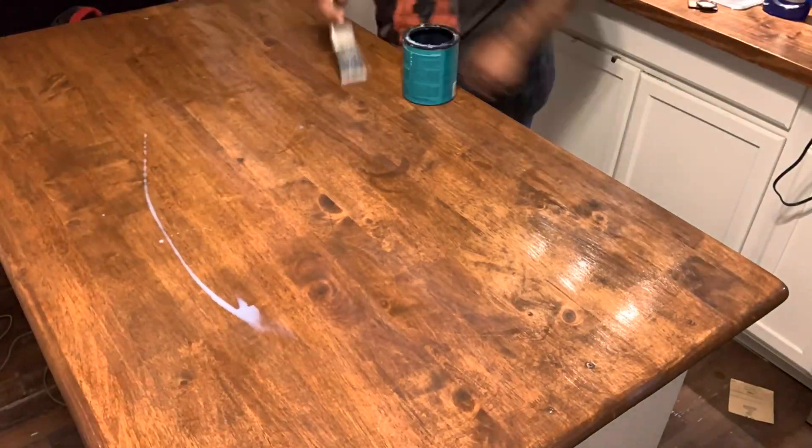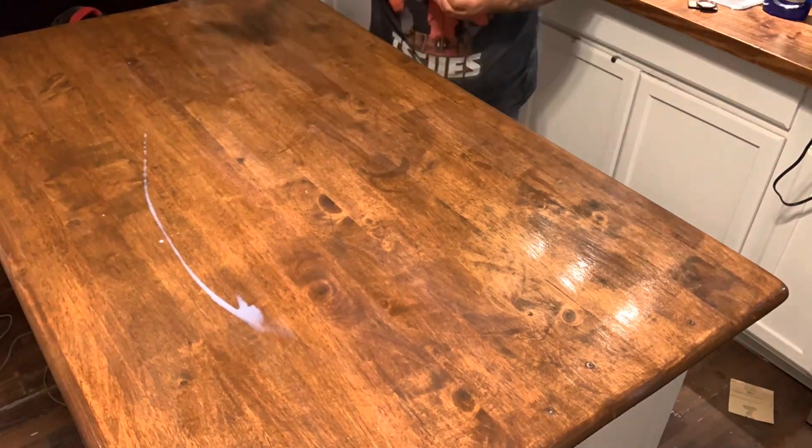I'm going over it now with polyacrylic sealer, just like I've done on my countertops, and I think I've done three coats.